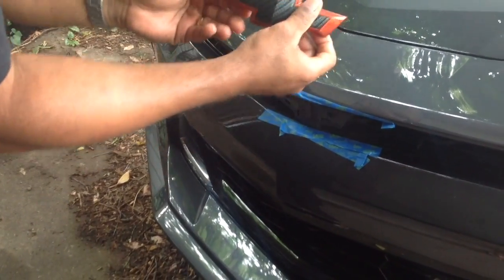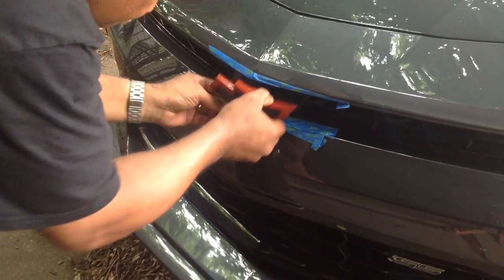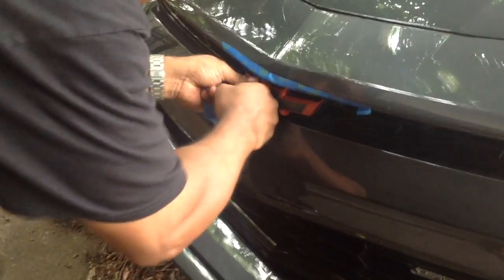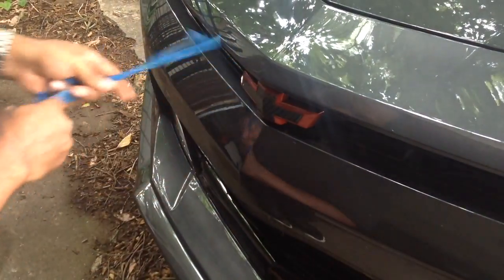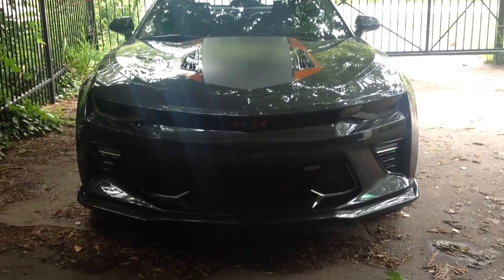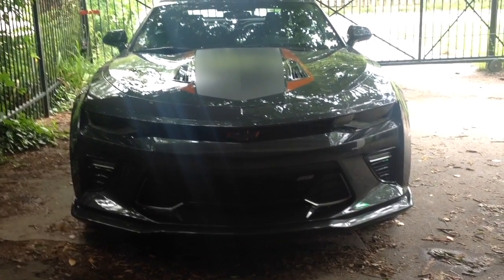Now we'll see about getting this front bow tie on. We're going to position the new bow tie on the front of the car — the snaps align very well. I'll move this tape because it's getting in my way now and I don't need it. Align that, give it a little pop, and there we go. That's the new front end with the orange and carbon fiber bow tie.